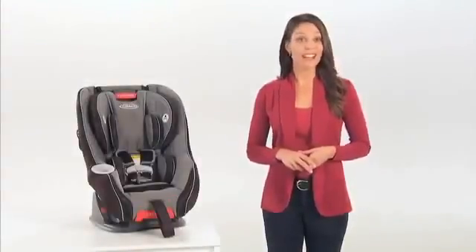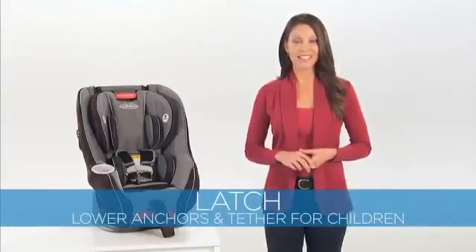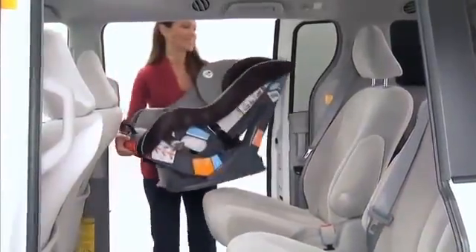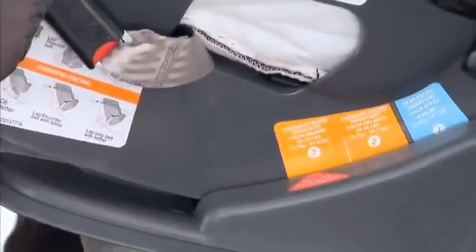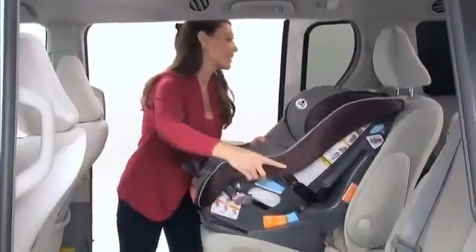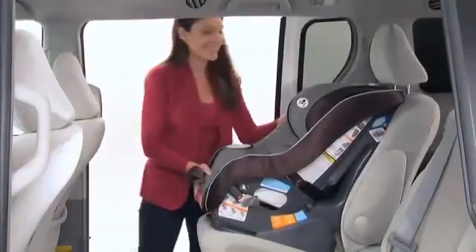Now we'll go over how to install the Size4Me 70 in forward-facing mode using latch, or lower anchors and tether for children. Please ensure your vehicle is equipped with latch lower anchor points, which may be visible at the vehicle seat crease. If they're not visible, they may be marked with a car seat symbol or a red dot. Consult your vehicle manufacturer's manual for latch usage and weight guidelines. Make sure your vehicle is on level ground. Pull out on the red recline handle on the front of the car seat and adjust to the forward-facing position, either position 2 or 3. Make sure the rear-facing latch belt is stored. Place the car seat in the back seat of your car facing the front seat of the vehicle. The car seat should sit firmly on your vehicle's back seat.